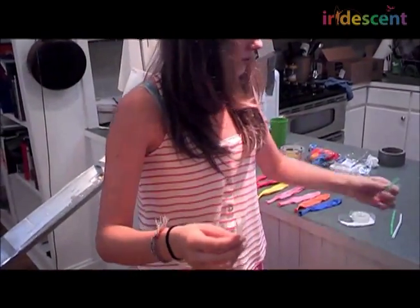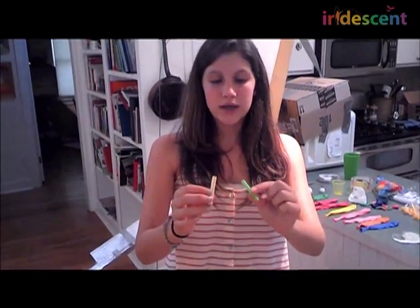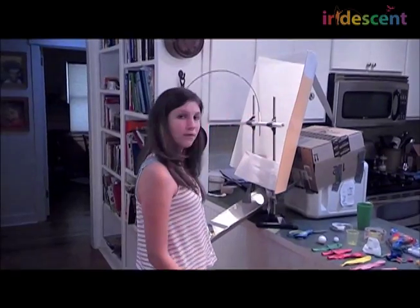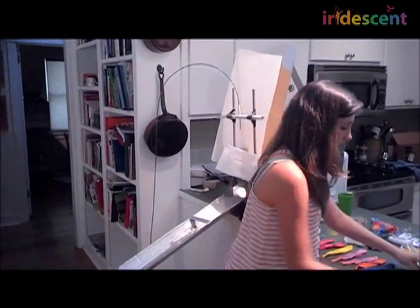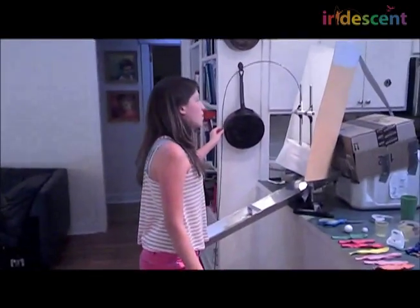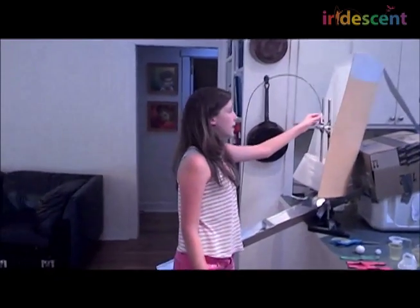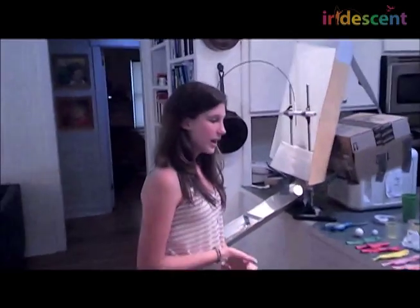Also for the rocket, for the straw part, we had a few different types of straws. We had a skinnier straw, and then we decided to use the McDonald's straw, which is bigger around, because it's easier for the balloon to travel. Another problem was that the wire has a plastic coating on it and the straw would stick, so we lubricated it.